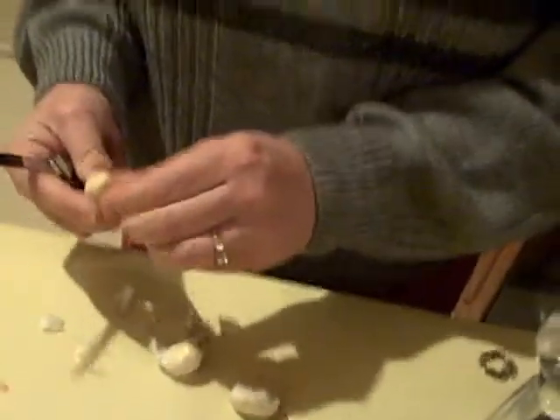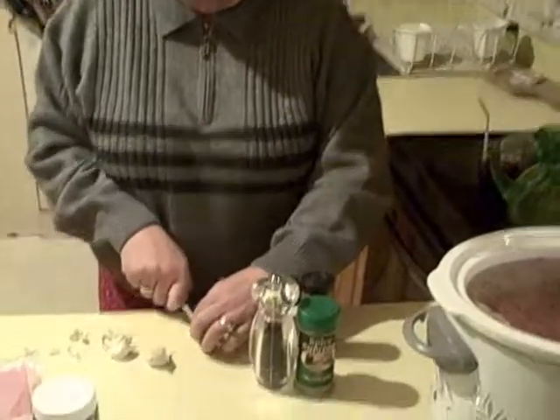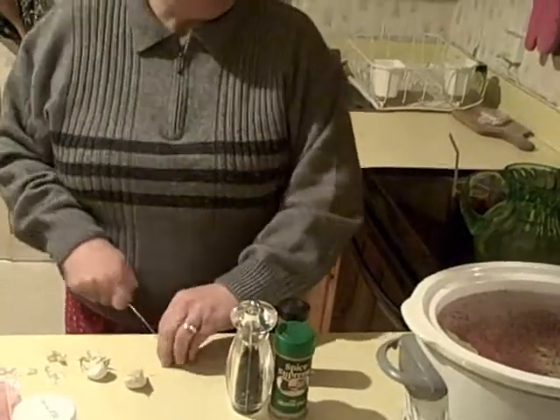You've got to have fresh garlic. Fresh garlic is the bomb. Take the heart out. So you chop up your garlic, and I use three big ol' cloves.